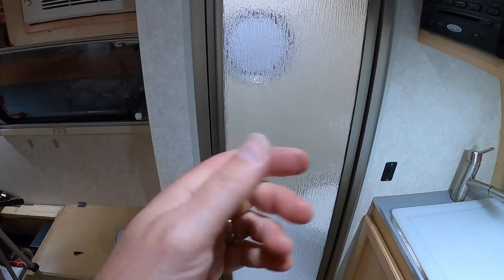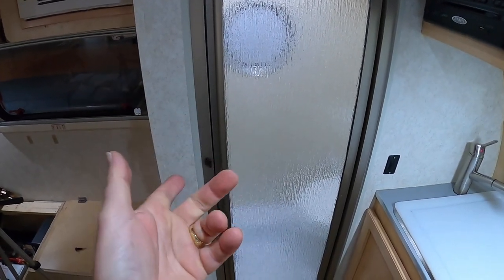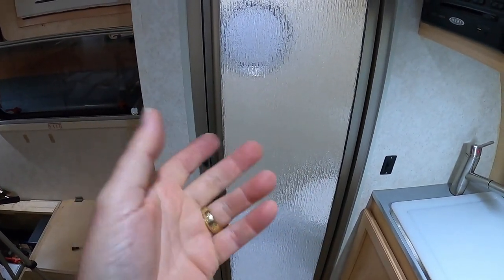Hello Tabbers, my name is Mark. Welcome to my 2015 Tab Max S trailer, aka Tic Tac.